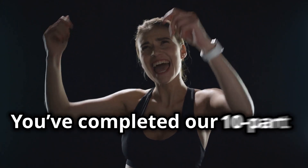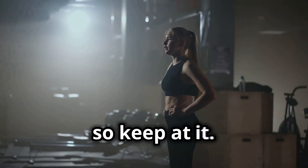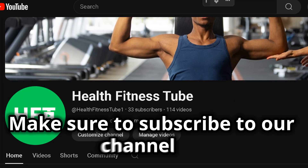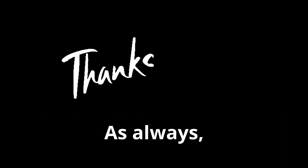You've completed our 10-part beginner workout series! Remember, mastering each exercise takes time and practice, so keep at it — we're proud of your progress and dedication. Make sure to subscribe to our channel for the latest Health Fitness Tube content. We post almost daily, and smashing that like and subscribe button really helps the channel grow. Hit the notification bell for more workout tips and routines. See you next time on Health Fitness Tube — as always, thanks for watching!